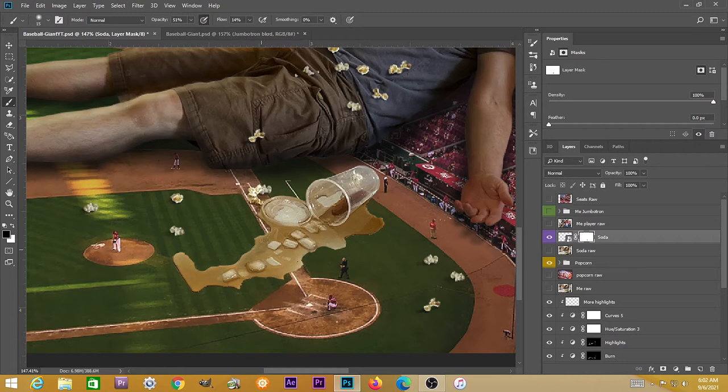Here we've got the spilled soda on its own layer with a layer mask. Going in with a black brush with pen pressure and lower opacity, erasing a little bit because it's liquid — you would be able to see through it, to see the white line of the baseball diamond and some of the green grass. You don't want to erase all of it. Certain areas would be pooling up more and be thicker, so some areas would be more transparent — just to set that down in there as if it's actually been spilled onto the baseball diamond. That glass being clear would show a little bit of that green and the brown border.